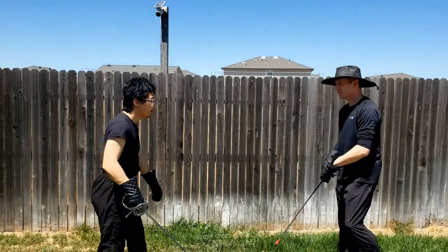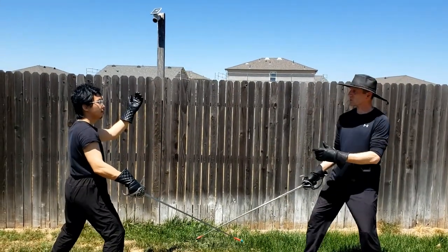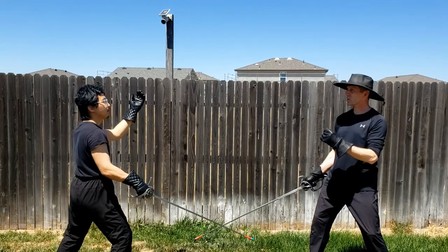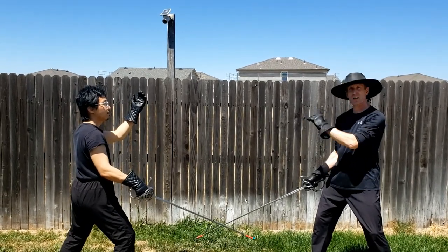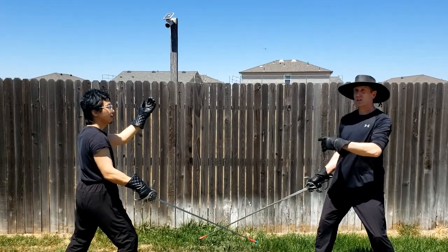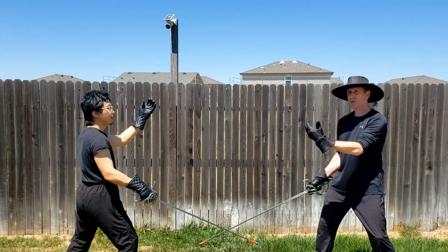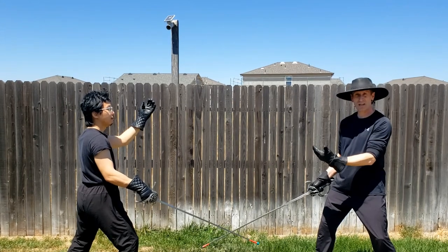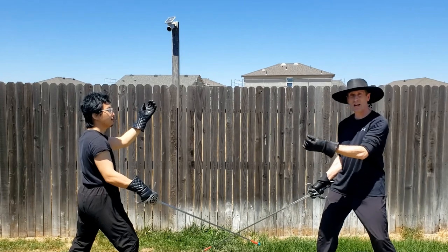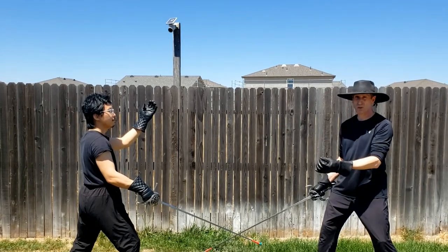All right, so we take our position. Now the reason why this is called Around the World is because it's going to cover to the left, to the top, and to the right. We're going to use the parries of three, five, and four in my system. And from there, you're going to see how we also incorporate attacks to each of these areas in order to make for a well-rounded and reflexive reaction to every one of these motions.